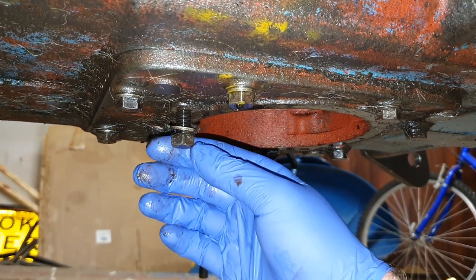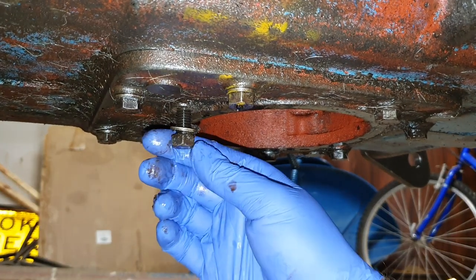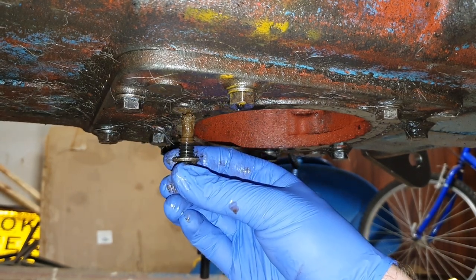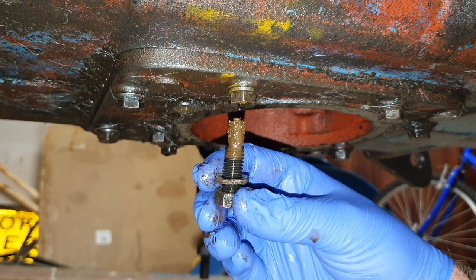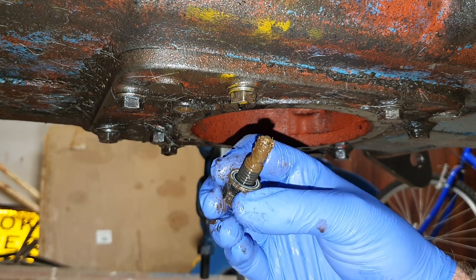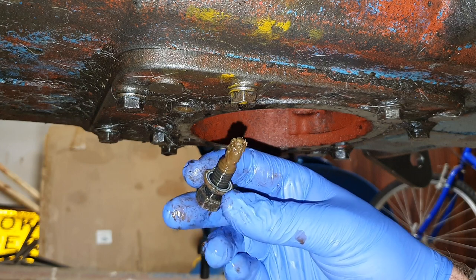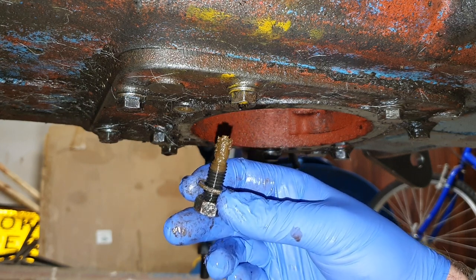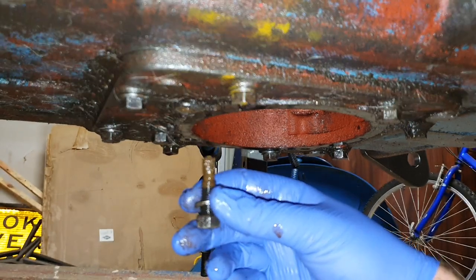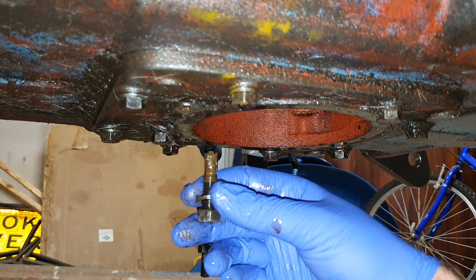Interestingly, the other type of filter these have is a magnetic filter — two magnetized nuts here and here. I've pre-loosened one and I'll pull it out. You can see all those fine shavings from the gears and the bearings over the years, which instead of being recirculated around the hydraulic system have been caught on these two magnetic filters. Quite ingenious really — simple but catches a lot of stuff.